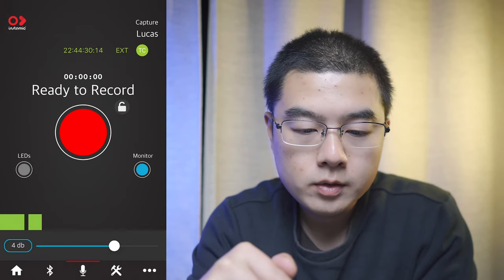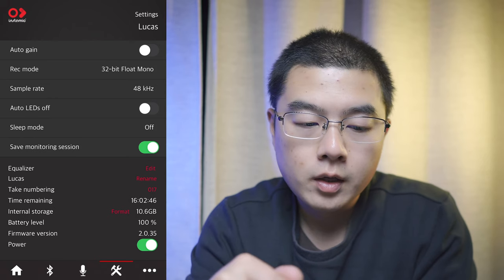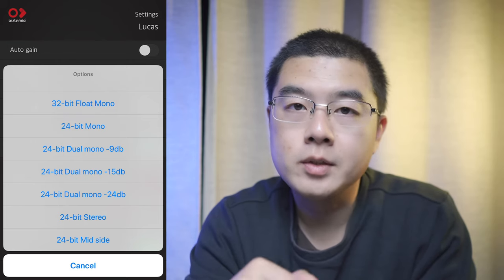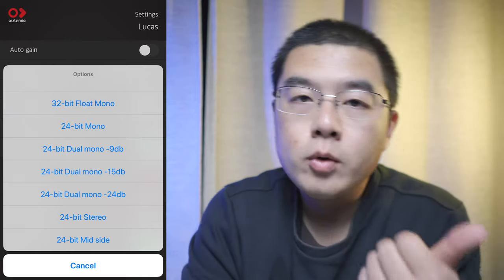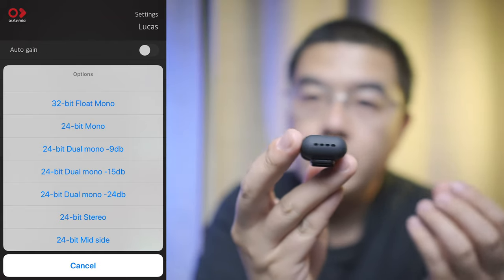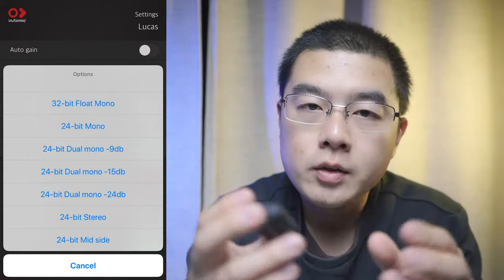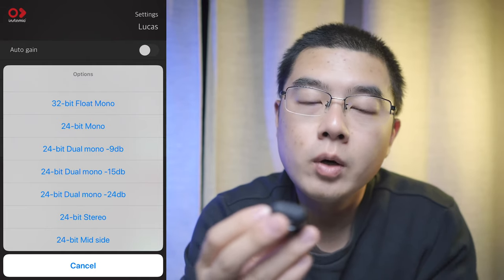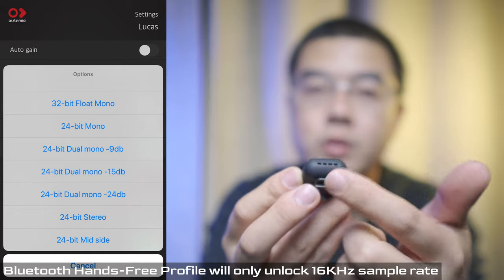Going back to Lucas settings, you can see the recording options: 32-bit float mono, 24-bit mono, 24-bit dual mono at different gain settings (-9, -15, -24 dB), 24-bit stereo, and 24-bit mid-side. On the design of the Insta360 Mic Pro Plus there are altogether four microphones in the middle with a super-cardioid pickup pattern, while on the left and right sides there are two extra microphones that pick up sound from the sides. The mid-side format records one track with the super-cardioid pattern and a second track from the side microphones.